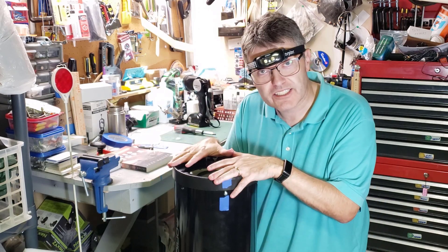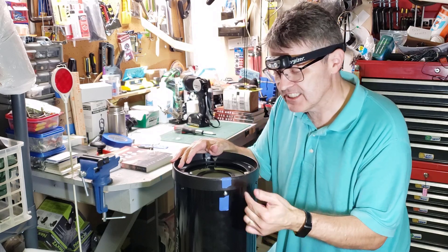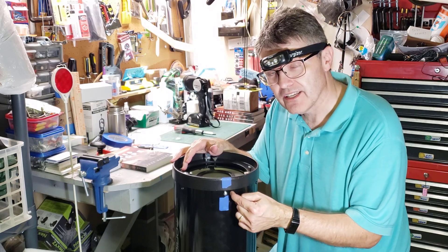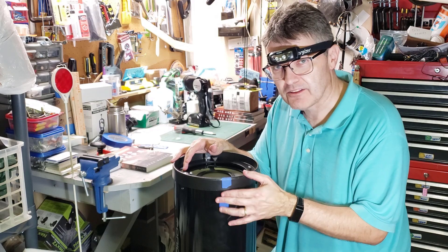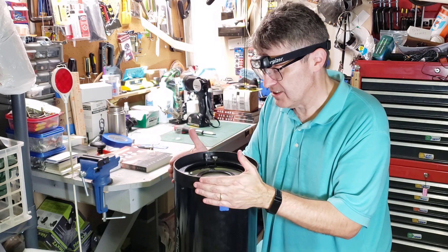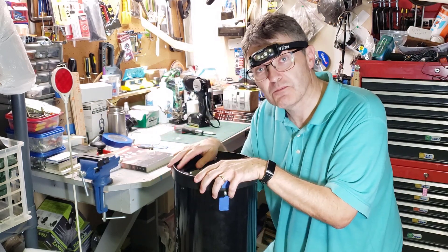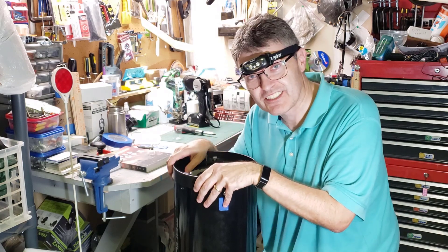There you go. We'll go through the collimation of this. For aesthetics, you might want to paint this black — it doesn't really stick into the ring, but if it did, you might want to paint the inside threads black. That's probably not all that important though. There you go — we have this as good as new, with a complete set of screws. Thanks for watching. Please like and subscribe. Until next time, clear skies everybody.